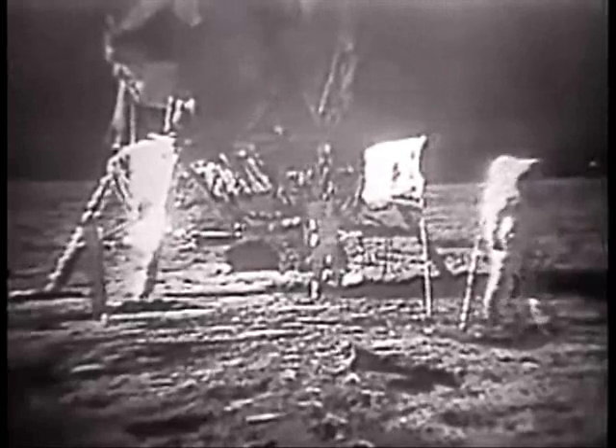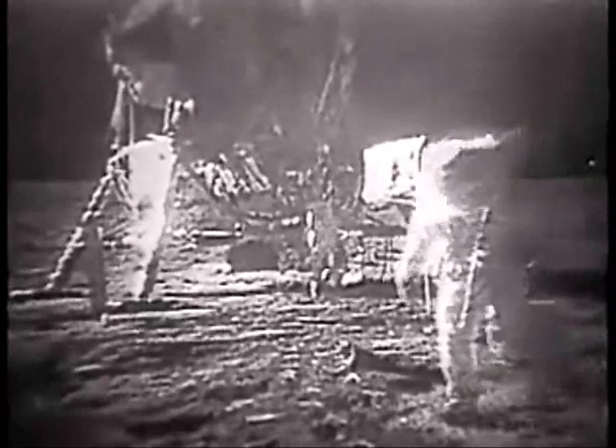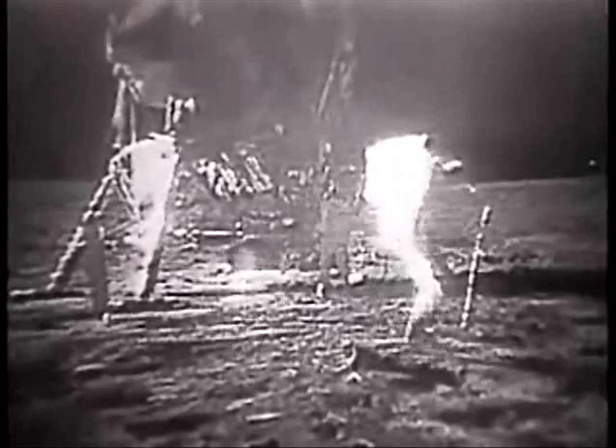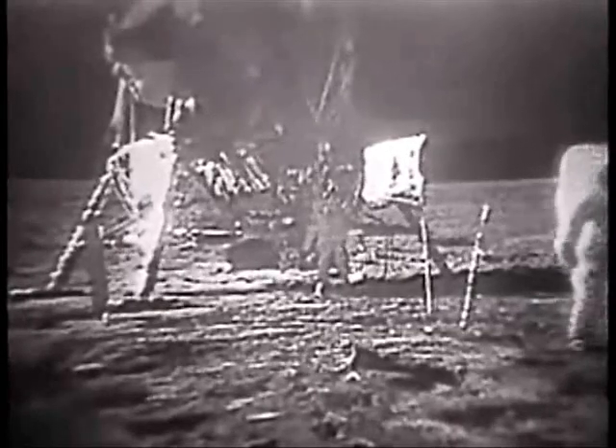I'd like to evaluate the various gaits that a person can use traveling on the surface. You do have to be rather careful to keep track of where your center of mass is. It takes about two or three paces to make sure that you've got your feet underneath you. And about two or three or maybe four easy paces can bring you to a fairly smooth stop, like a football player — you just have to put out to the side and cut a little bit.